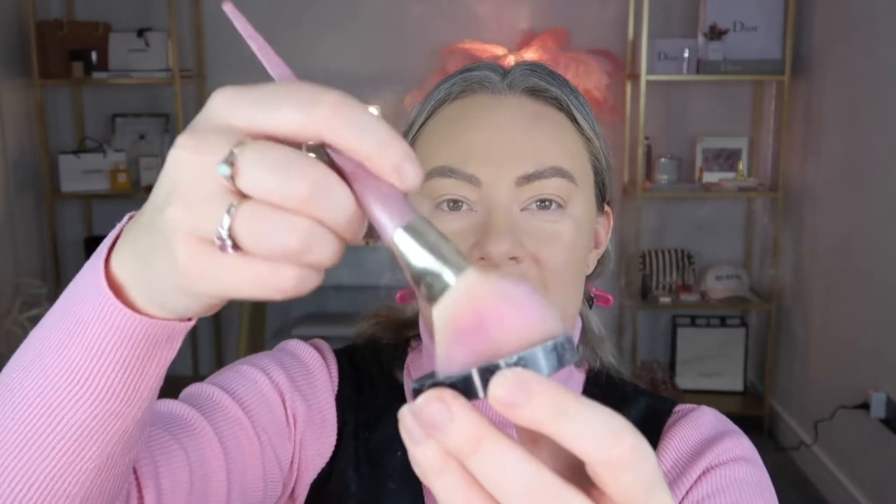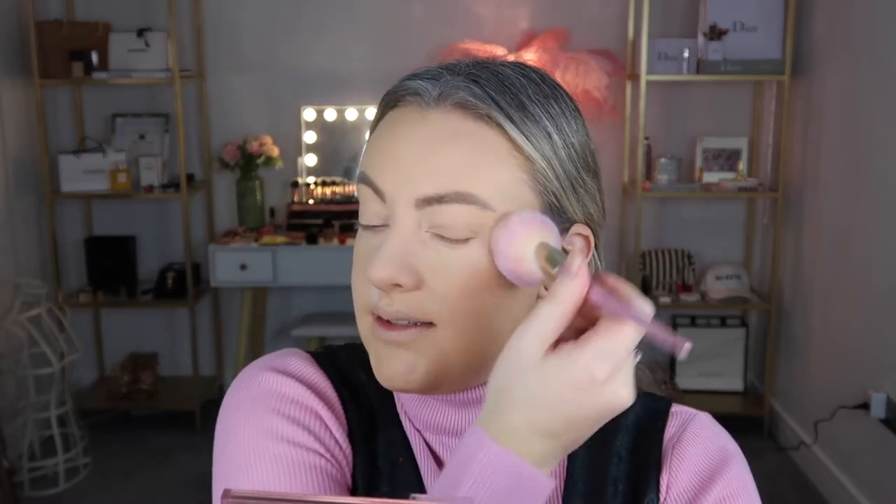Next I'm going to set my face using the Maybelline Lasting Fix loose setting powder. This is like my new favorite powder — I think it might even be better than the Laura Mercier translucent setting powder. When I put my brush into it, look how much it smokes up — that's how finely milled it is. It's super lightweight. I'm not going to bake or anything crazy, I just want a little bit through the center of the face for a nice matte set, because 1960s makeup was not about dewiness and glow.